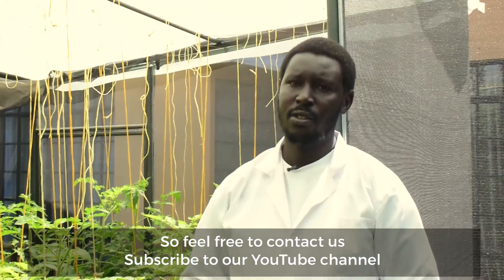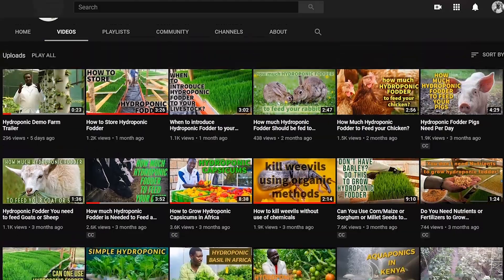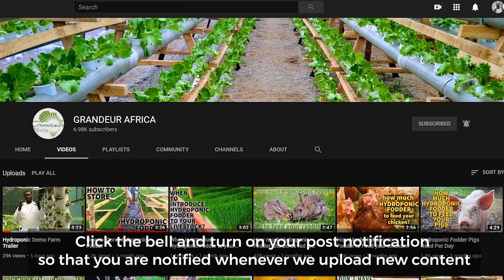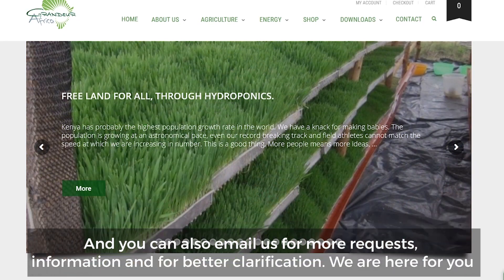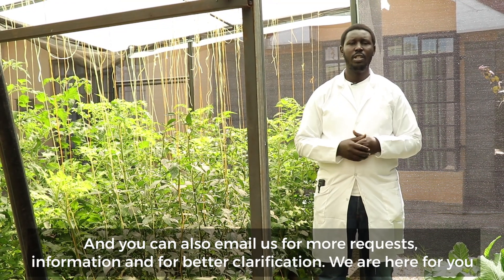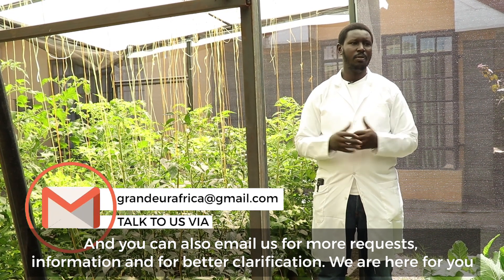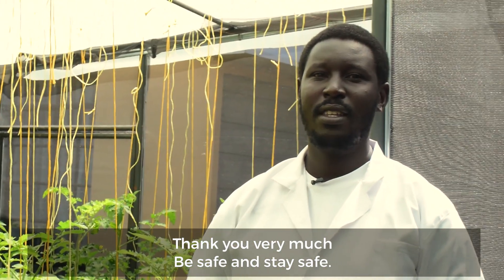Feel free to contact us and subscribe to our YouTube channel — hit the bell button so that you are always notified whenever we upload new content. We also have our website grandeurafrica.com and you can email us for more requests, more information, or better clarification. We are here for you — thank you very much and stay safe.